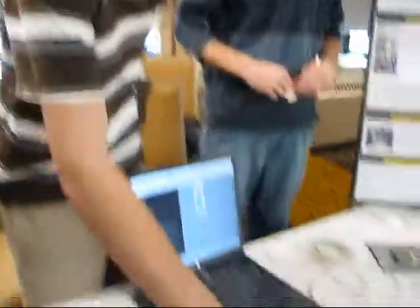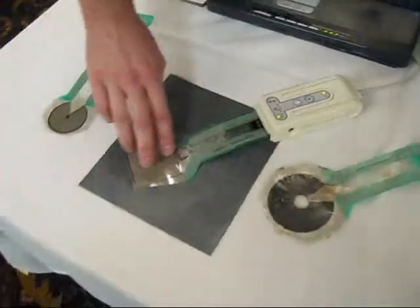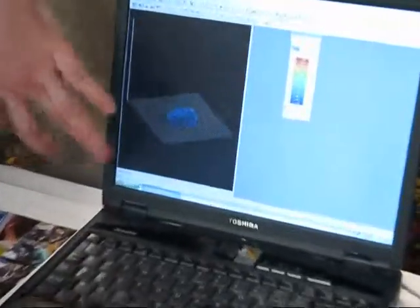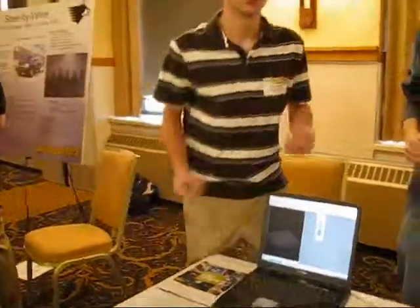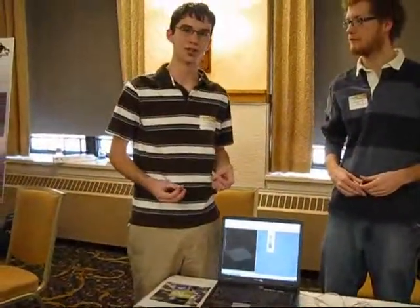We came up with this Texian system, which is a resistive material, a piezoresistive, and basically by pressing on this it changes the resistance of the sensor, and it brings it up here as a value, and then we can calibrate that value to give us an actual pressure and force whenever we're trying to measure it.